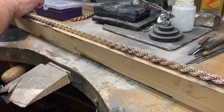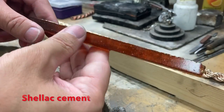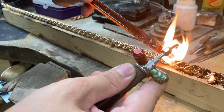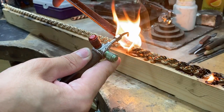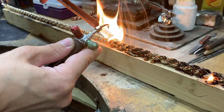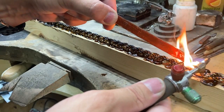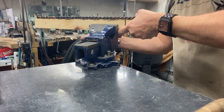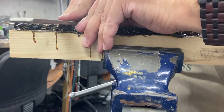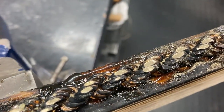This is where I try something different — laying the chain out on a piece of wood and melting shellac on the top to hold it in place. I gently filed the top. It did break a few times so I had to keep adding more shellac, so be generous with the shellac to hold it in place.